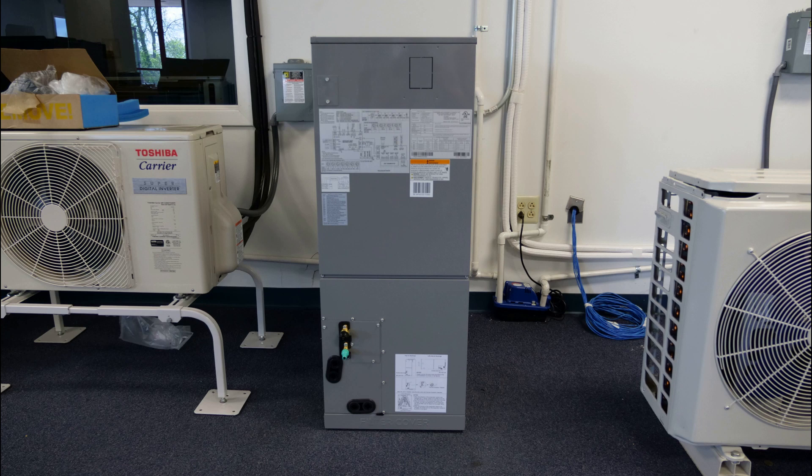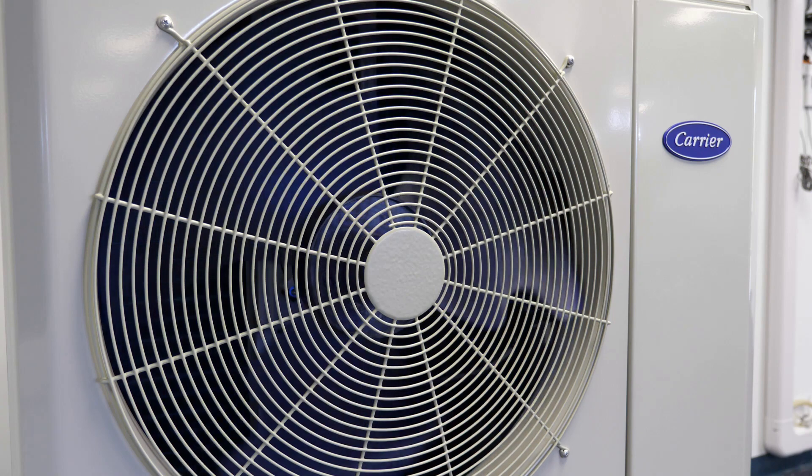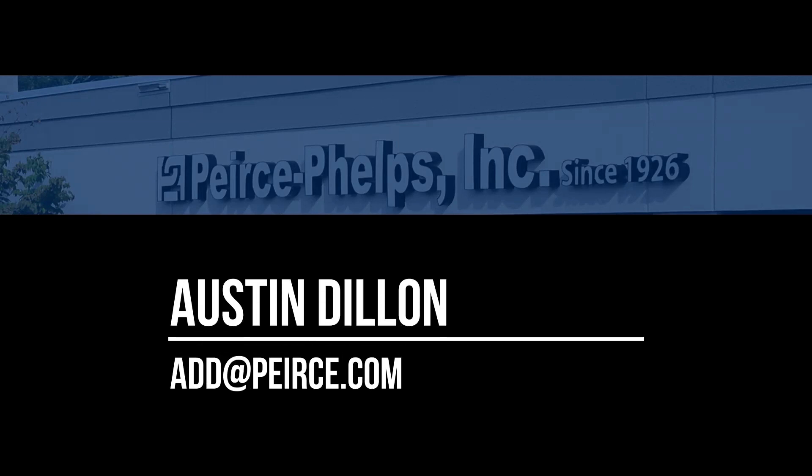The 40 MBAB air handler, whether used as an add-on cooling product, part of a multi-zone ductless system, or as a replacement option for conventional heat pumps, represents an excellent opportunity for dealers to provide their customers with a fantastic value proposition. The inverter-driven compressor provides amazing heating and cooling performance and efficiencies even at extreme outdoor temperatures, all with a small footprint and whisper quiet operation. We hope that you are as excited as we are by the features that these new models offer and the expanded capacity and multi-zone options. I'd like to thank you for watching. Again, I'm Austin Dillon with Pierce Phelps, and as always, please reach out to me with any questions regarding Carrier Bryant Douglas Equipment. Thank you and have a nice day.